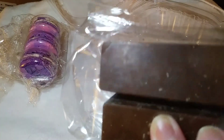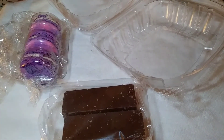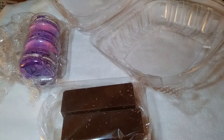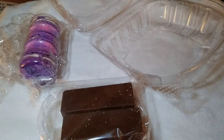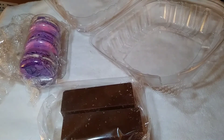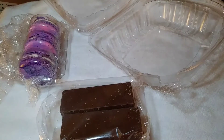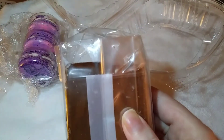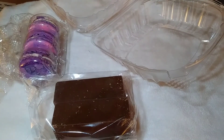Now we have these two items — they look chocolatey. Let me check — this might be the surprise item of the month. It's a s'mores bar! Ingredients: milk chocolate, sugar, gelatin, and graham crackers. Wow, a s'mores bar — that sounds fantastic!